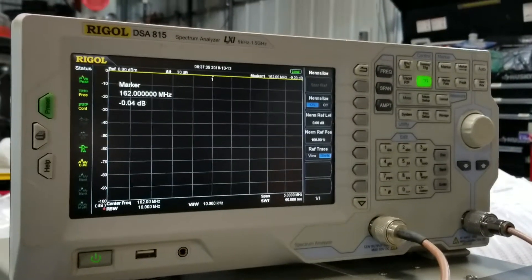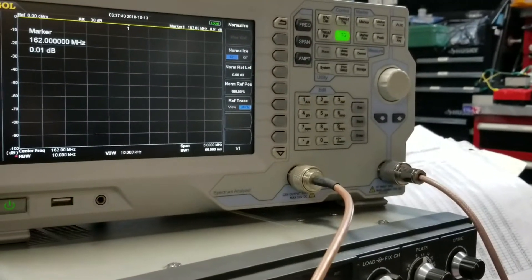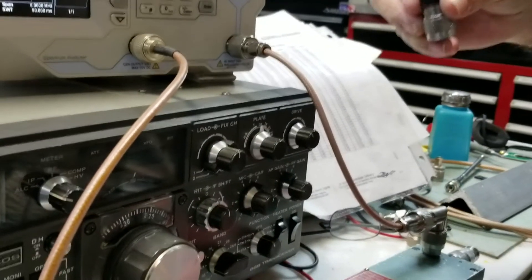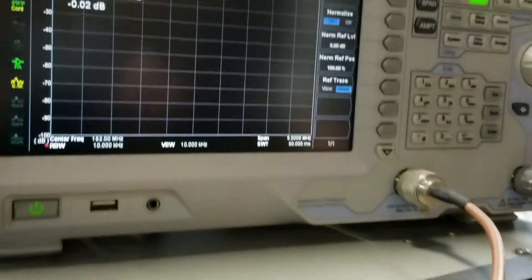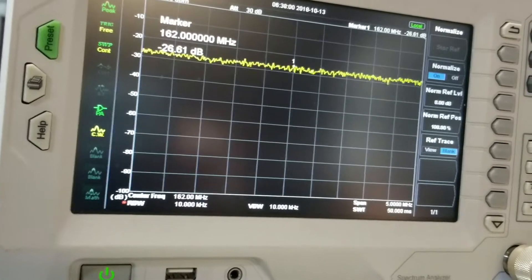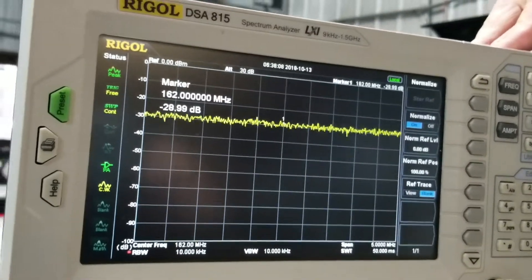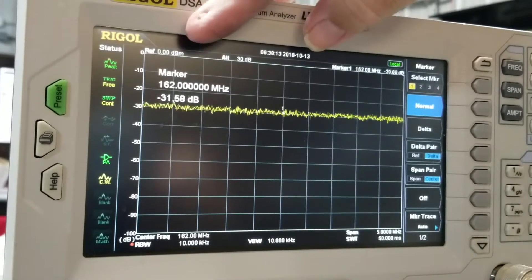Now with that set up, we're measuring return loss. We're going to measure the return loss with a dummy load — I'm going to connect that up now. If you don't see the reading on the screen, make sure your analyzer is set to marker mode. Set the marker and it will show the value on the screen.